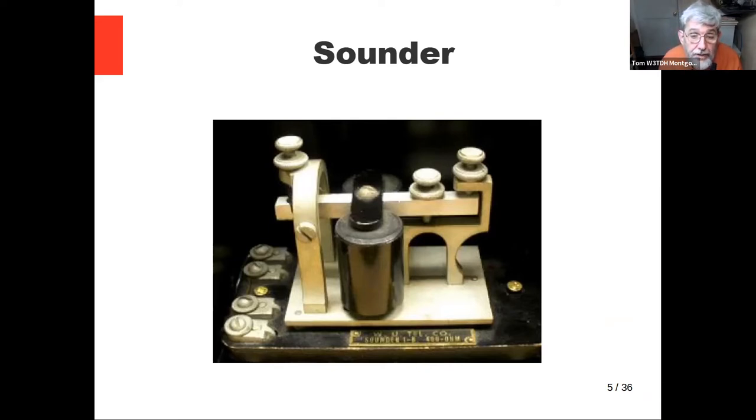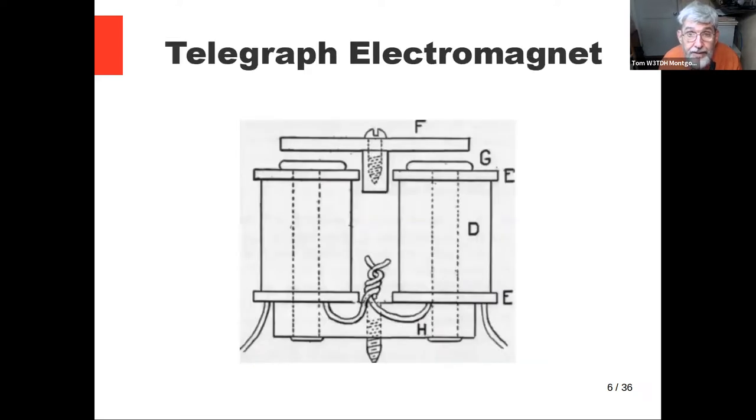This is a local sounder — a later development. The reason it's got four contacts on the left end is it's devised to be used at two different voltages: a main office voltage and a local office voltage. That's why it has four terminals that can be arranged in two different configurations. The basic element of telegraphy is an electromagnet. When you pass current through the coils of an electromagnet, a magnetic field stands up and pulls in the armature at F. That closes a contact that comes out to the contacts on the side of the base.